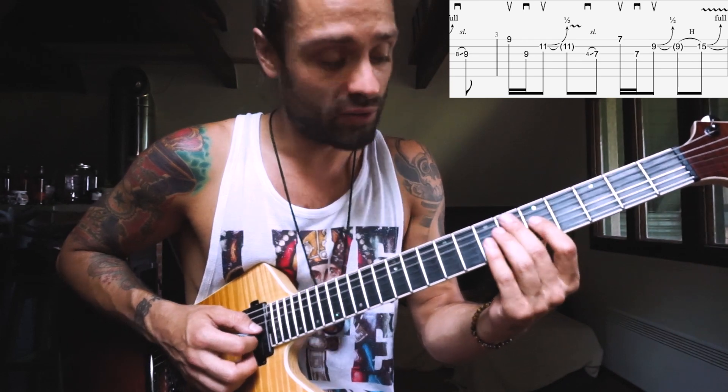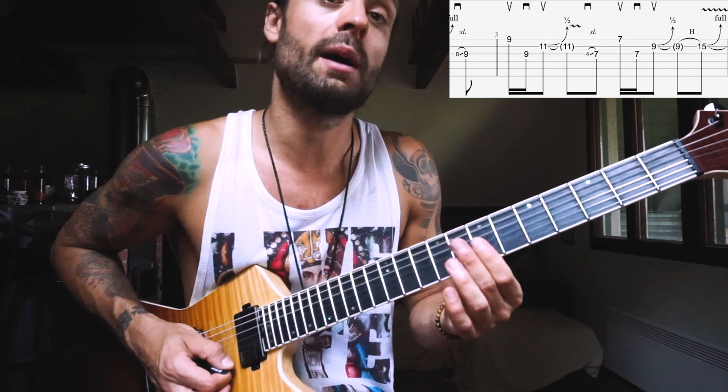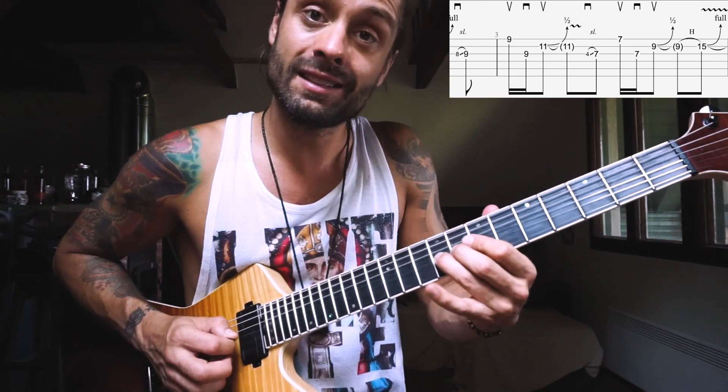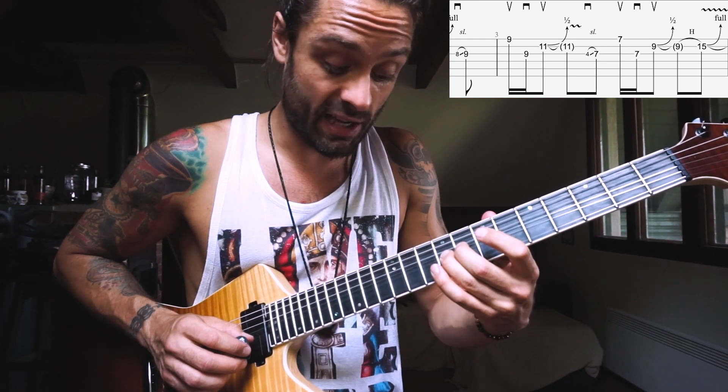From around the 4th or 5th to the 7th fret. So 7th on the G, downstroke; up on E 7th; go back with a downstroke on G 7th; and then up on B 9th — bend that up half a note. And from here we're gonna slide up.